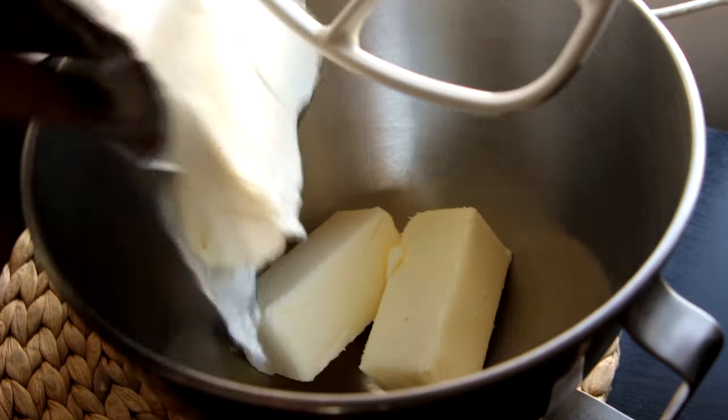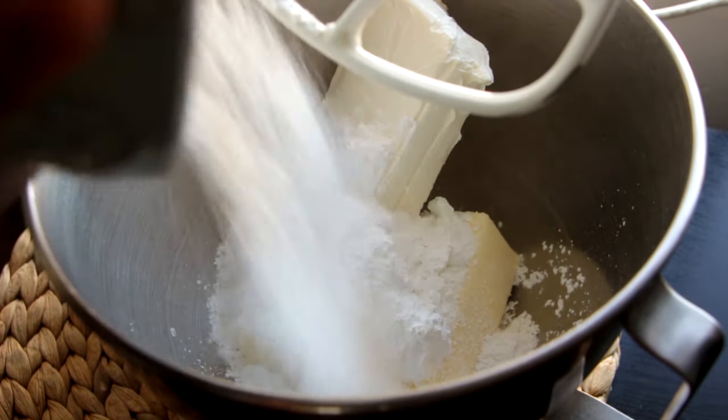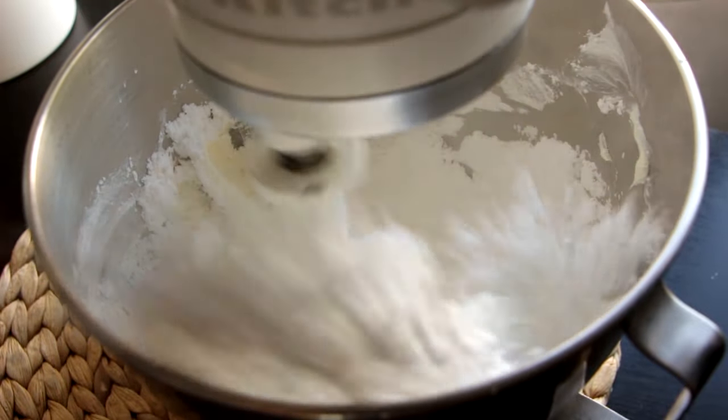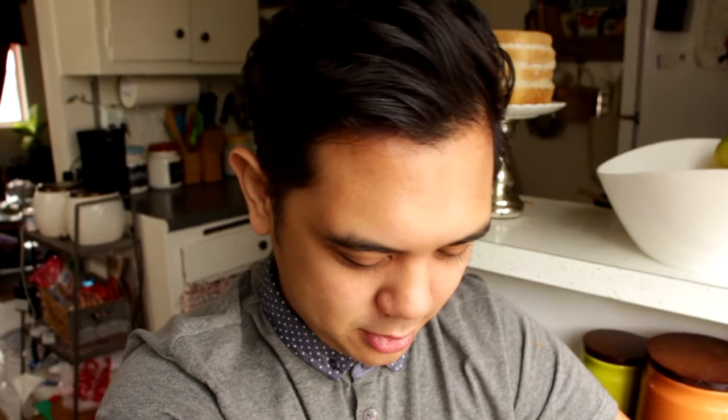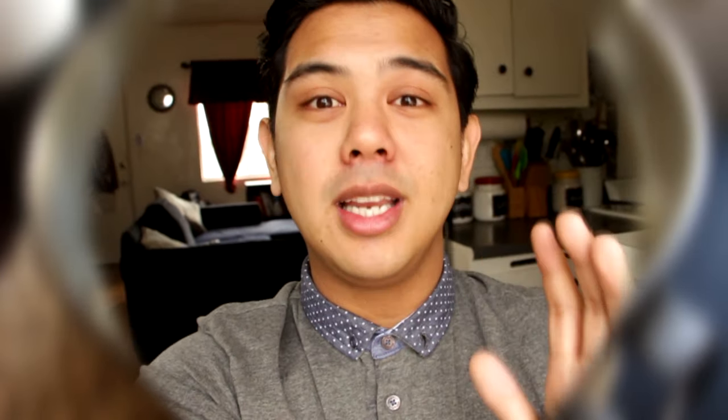To my mixer I'm adding one cup of softened butter, one 8-ounce package of softened cream cheese, and one and a half cups of powdered sugar. You want to mix this on low — there's powdered sugar everywhere! Just keep mixing until it's completely smooth.